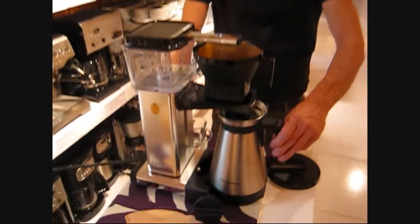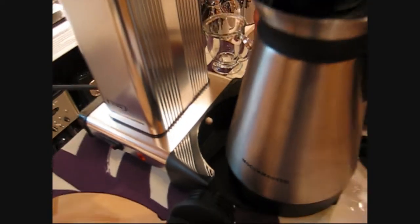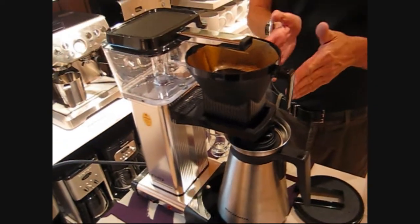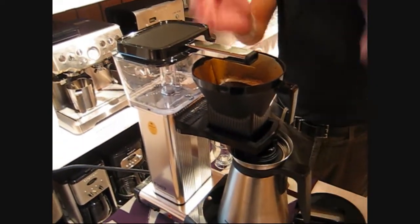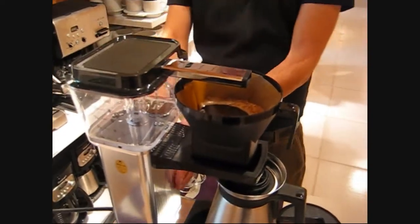When you pull this out — if we can get the camera in here — there is a white button. That allows you to pour a cup of coffee and it stops the brew process, but the water is still going into the filter.